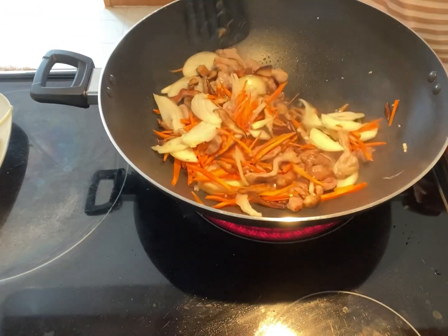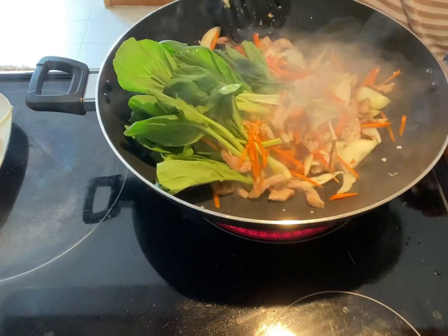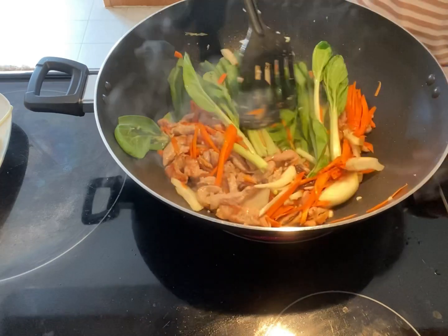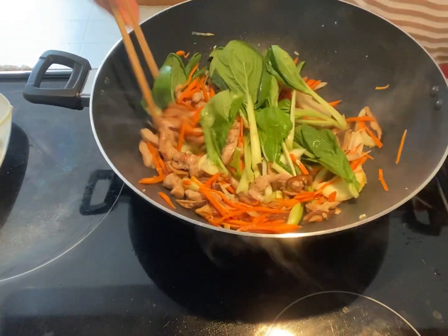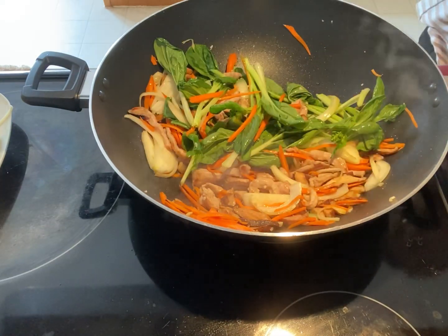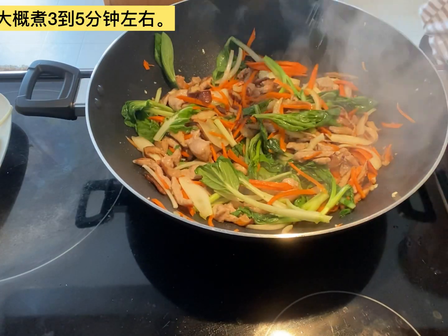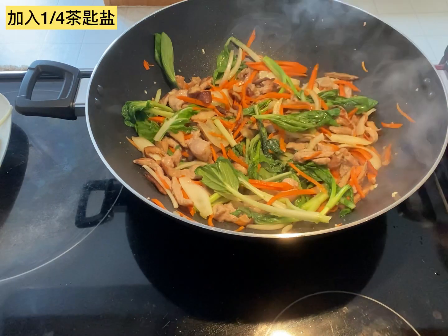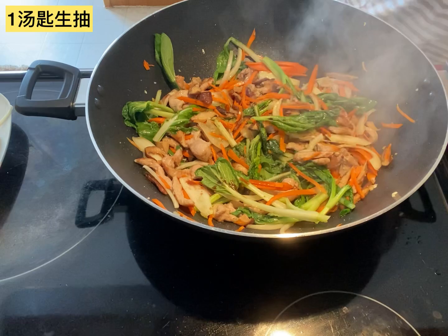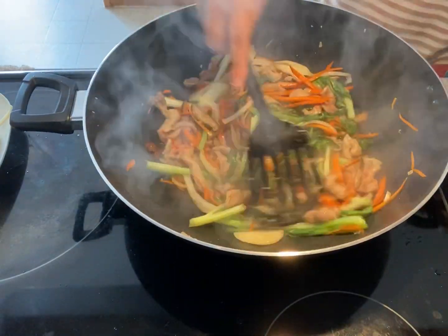Once I add my vegetables into the wok, I turn the heat on high. Now I'm going to add my bok choy into the wok and mix with all other ingredients. Cook them until done. Add a little bit of vegetable oil into the wok if needed — it takes about 3 to 5 minutes. I add a quarter teaspoon salt, half teaspoon sugar, and 1 tablespoon of light soy sauce into the vegetables. Mix them well, then put it into a plate and set it aside.